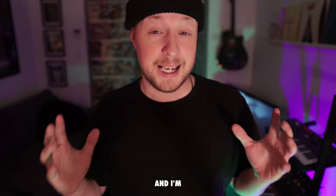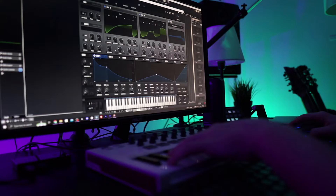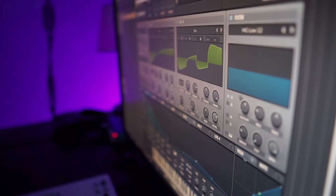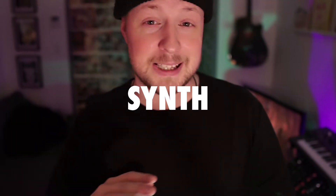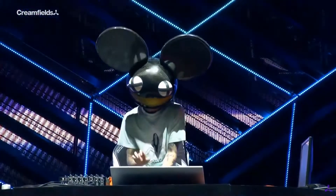Serum can sound analogue, and I'm going to show you how in three easy steps. Serum needs no introduction — it's by far the best synth plugin ever made, but it has always been associated with EDM, dubstep, and stuff like that. The fact is, it is capable of much more than that. And to make it sound more analogue, I have three things that I apply on pretty much all my retro sounds.